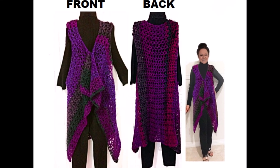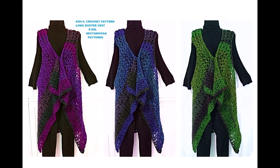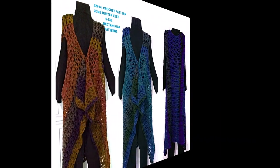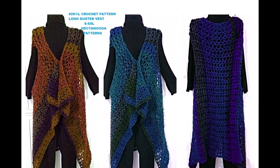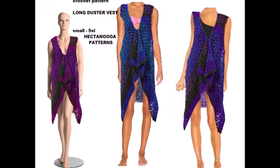Hi everyone, this is Emmy today. I'm going to show you how to crochet this really easy vest — you can make it long or short, or any length in between, and it's very easy. Let's get started to make this fast.